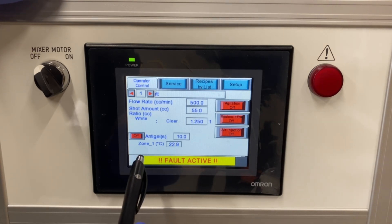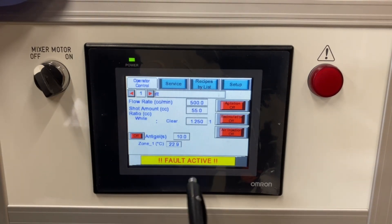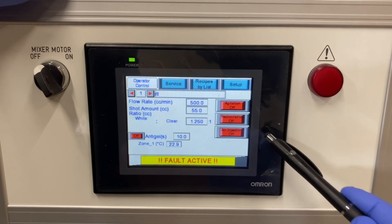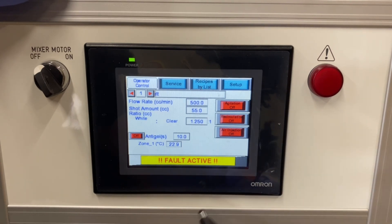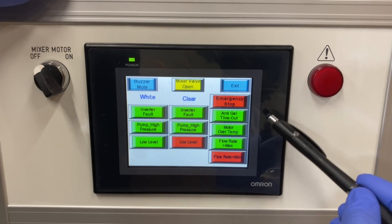There is one heating circuit on this machine for the Part B material reservoir, and then agitation, recirculation, and air nucleation. With it being a foam machine, those are all required to properly handle the materials. On the typical fault screen, right now there's a low level and the flow rate is below what this machine is able to do.